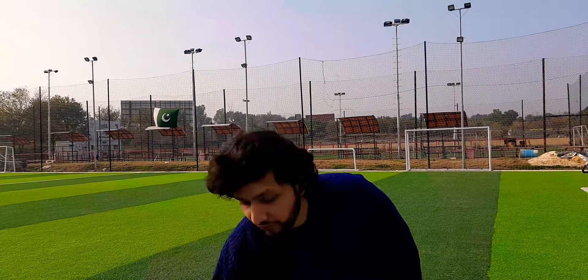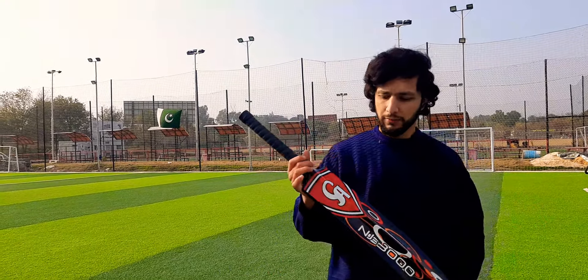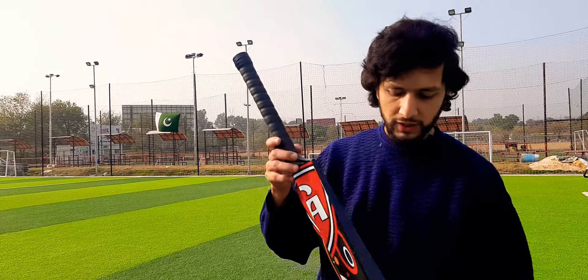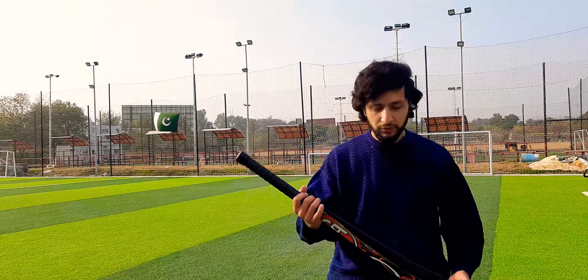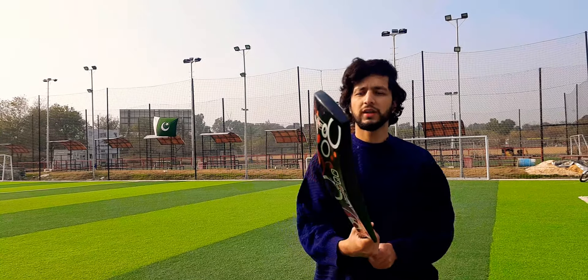After that, I will move on to their fiber bat. It is used for indoor cricket. This fiber bat can be seen in my hand. It has a very classic shape. It has a CA sticker on the front side. Its name is NJ3000. It is a fiber bat with a very classic shape.